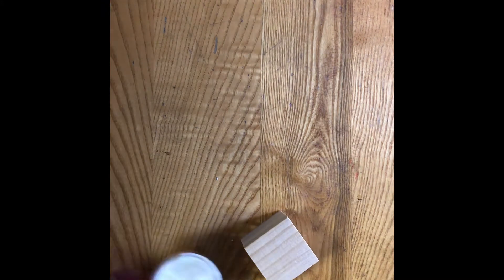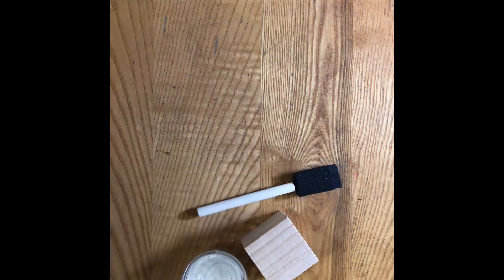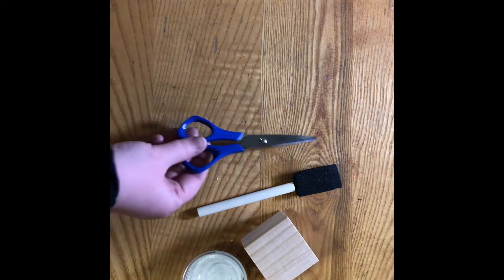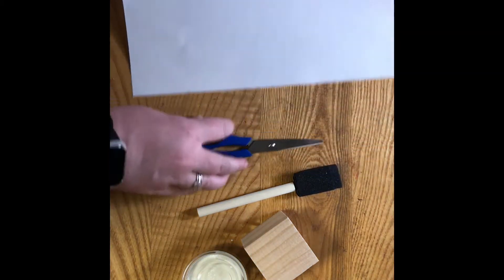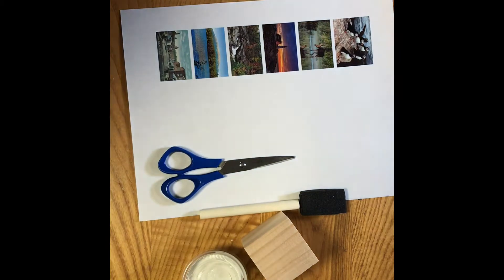For this craft you will need a square block, Mod Podge, a foam brush, scissors, and the pictures that you're going to put on your block.